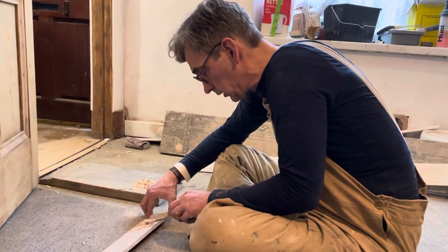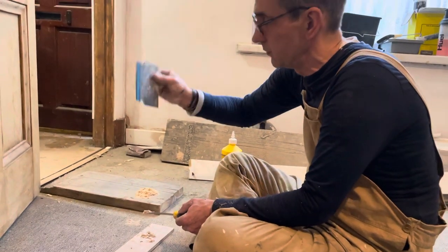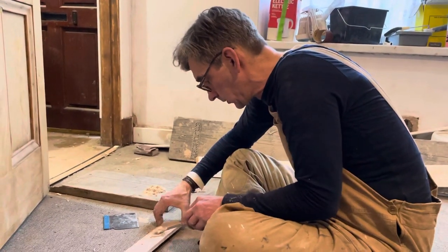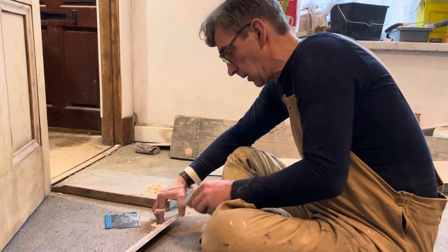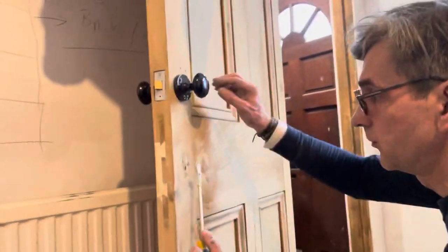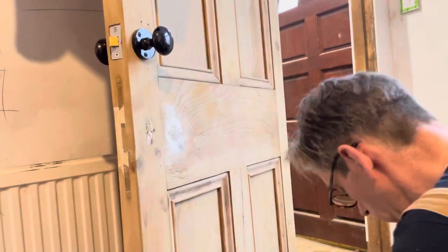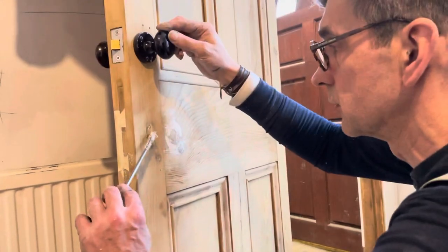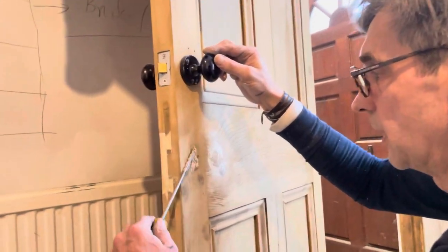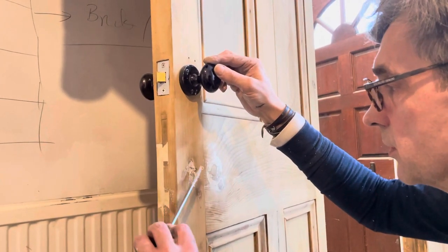I've got a flat-point screwdriver and a scraper — that's all I'm going to use, plus my fingers, because this is actually delicate work. I'm just going to fill this bodgy keyhole. There's nothing wrong with a keyhole shape in an old door, so what we do is fill it so it's proud. I'll let it sit proud — I don't want too much on, but let it sit proud.